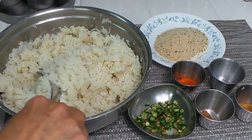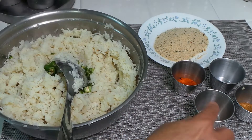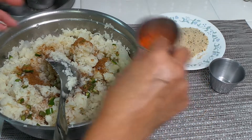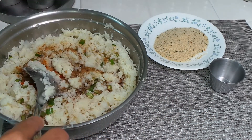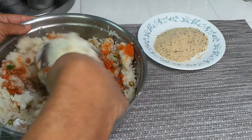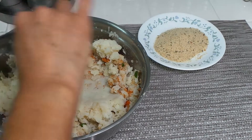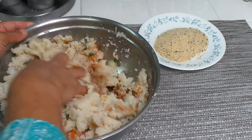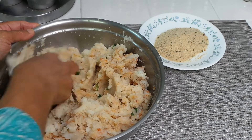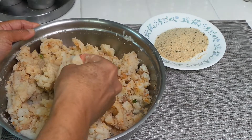Our potatoes are all smashed nicely and softly. We are going to add all the spices: green chilies, garam masala, cumin powder, red pepper, and salt to taste. Mix everything together properly — I'll use my hands to mix it well. Always use brown potatoes, the older ones. Do not use new potatoes — they are very sticky and you cannot make cutlets with sticky potatoes. You need them to be dry like this.